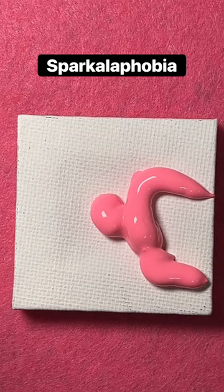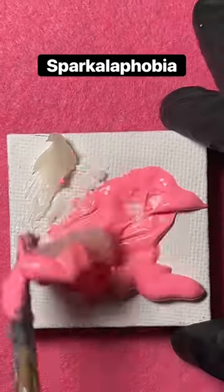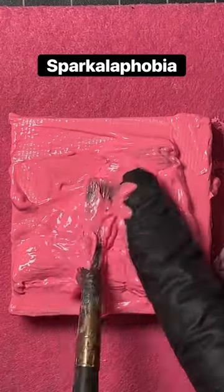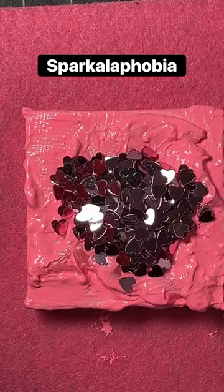This piece is for Sparkalophobia, which is the fear of glitter. I'm using some glue here with my paint just so I can get as much glitter on as possible, and I'm just kind of mushing it around with my fingers, thus the gloves.